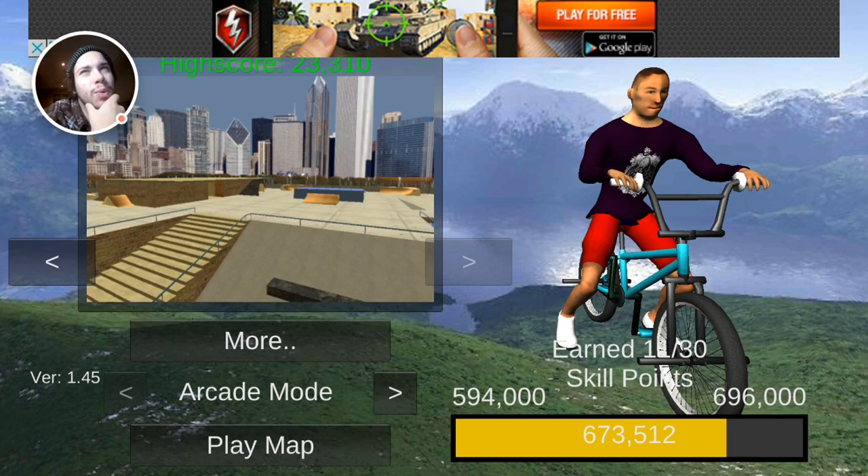We're gonna be doing some - what's it called? Freestyle Extreme 3D BMX, or BMX Freestyle Extreme 3D, I think is what it's called. We are going to be building a park.